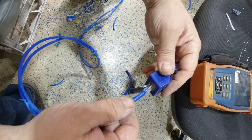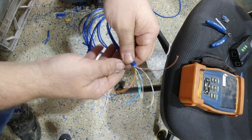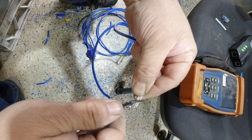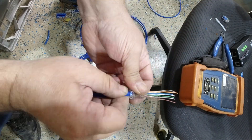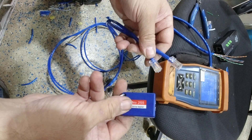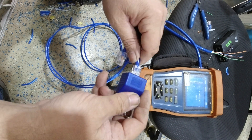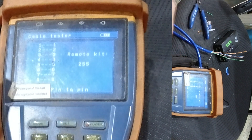Now I've got to plug this one in, terminate the other side and check it. The last and most important thing is to test it. I've got my tester here — it tells me if it's all connected. At the moment they're all red. I'll put my clip on — I hear a little click — and I can see one to eight is all connected. That means this wire is now good.